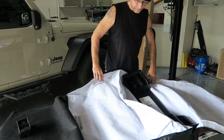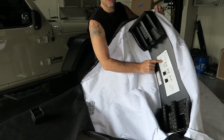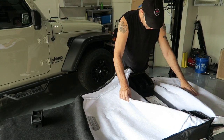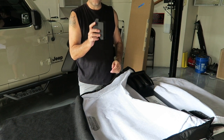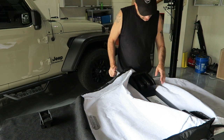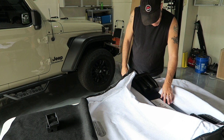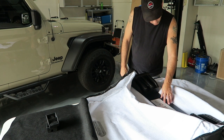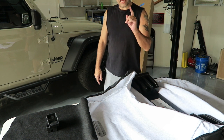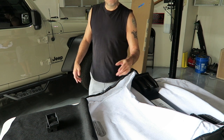It opens up, and there is a little chart in here that kind of shows you what you're supposed to do, or where things are supposed to go. I still don't know what these plastic pieces are for, but we're going to figure that out. So let's go grab a top — it says in here that you're supposed to start with number one, which would be the driver's side. So we need the driver's side first.